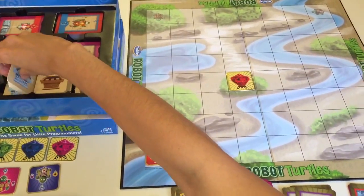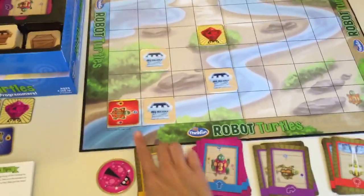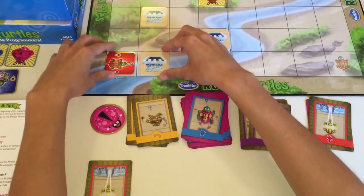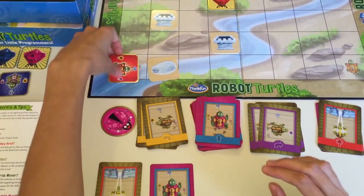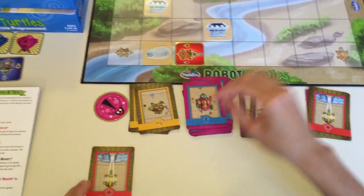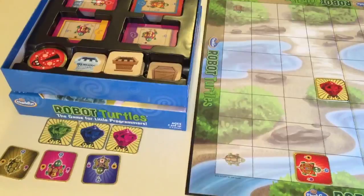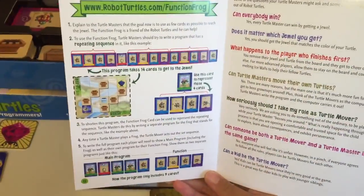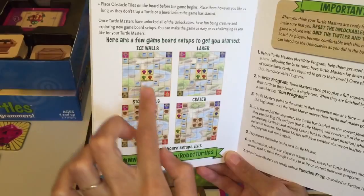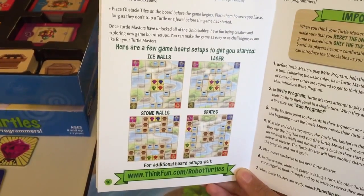You can place a couple of obstacles around the board to make it more challenging. The child writes their program to melt that ice, turn it into water, and keep going straight, navigating to the jewel. You can place as many obstacles as you want. The instructions manual shows different board setups for the obstacles, and you can also visit thinkfun.com/robotturtles to see additional board configurations.